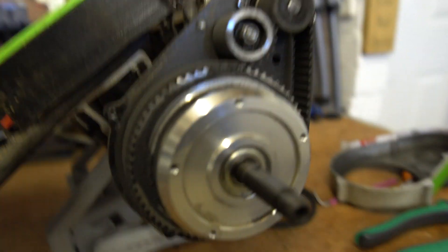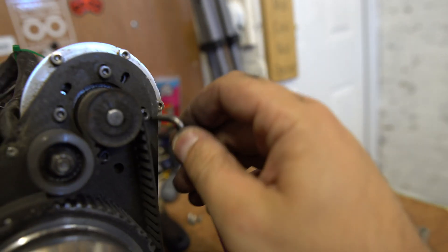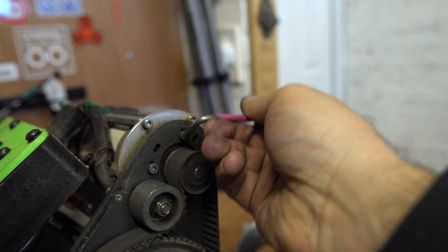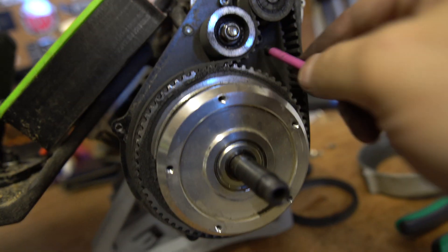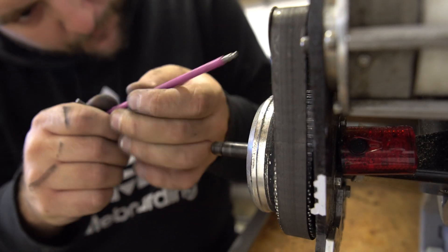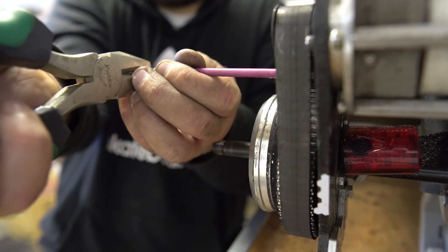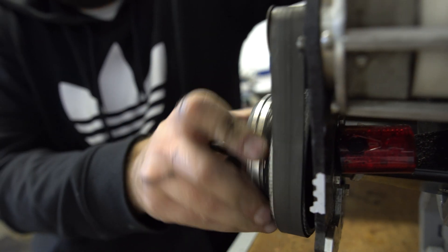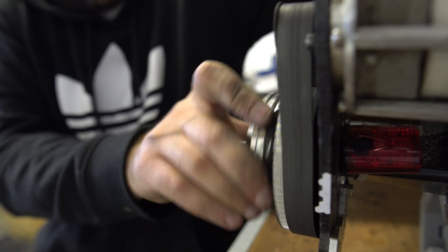Now let's remove the belt. Going to loosen off the motor — there we go, there's one in here too. Once you've loosened the motor off so it can move, take the wheel pulley off.